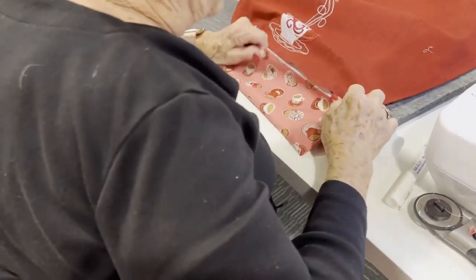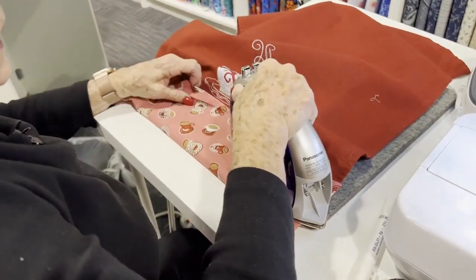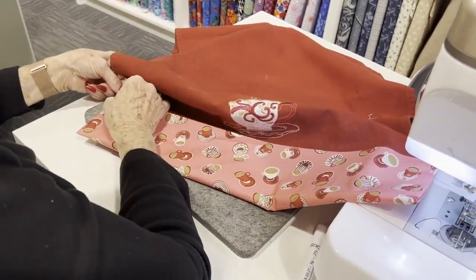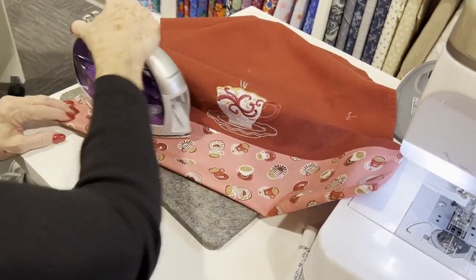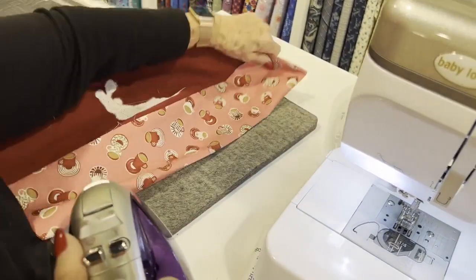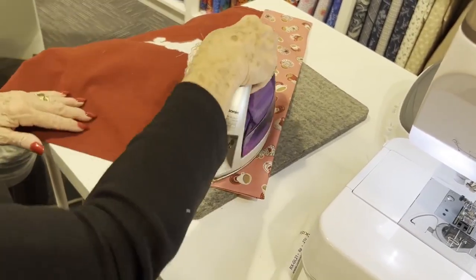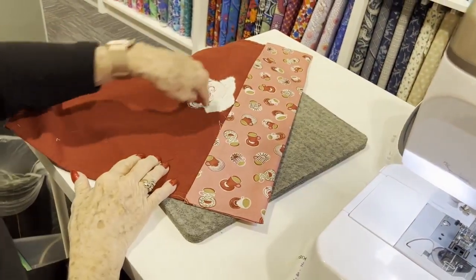I'll get this stuck a little bit and then turn this over and press it on the other side — remember I have Steam-a-Seam on the opposite side too. When this towel is washed, you see this white stabilizer that's still on there — that is the part that washes away. So when it is washed, all that white will go away from the back.